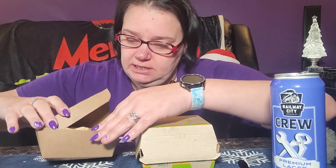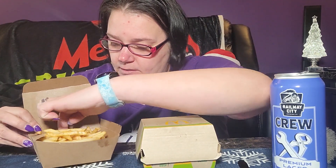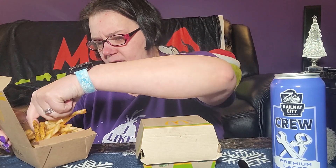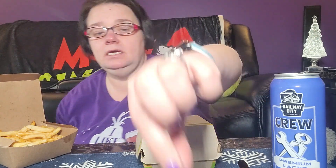Let's take a gander at this. They didn't mix them all very well. There's the fries — as I'm spilling them. So it's got this seasoning on them. I don't know if you can see that.